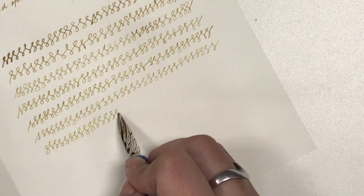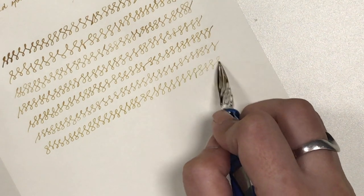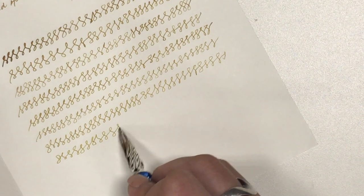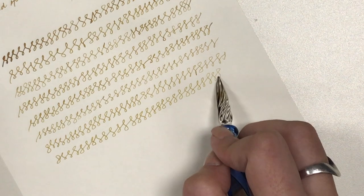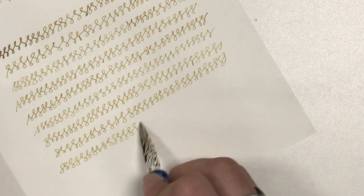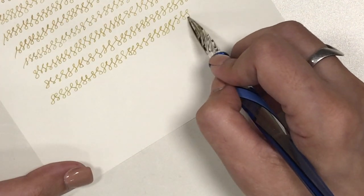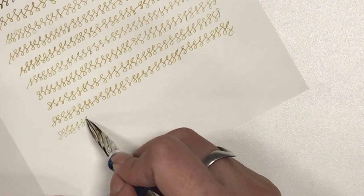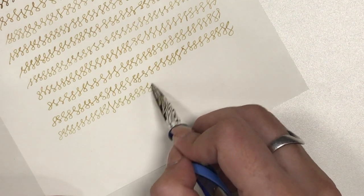Writing from this glass pen did not feel smooth — it certainly felt quite scratchy. But most dip pens are scratchy; the dip pens I have used with metal nibs are almost all scratchy. So with this glass pen being also a dip pen, I kind of expected it to be scratchy.